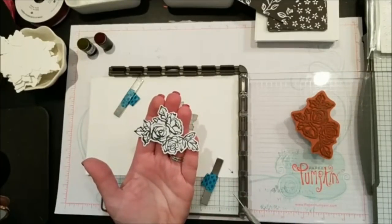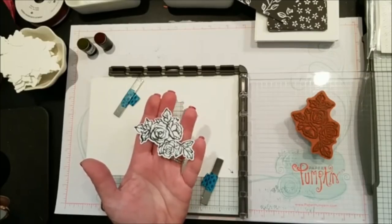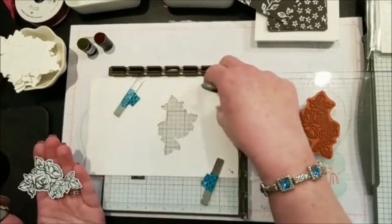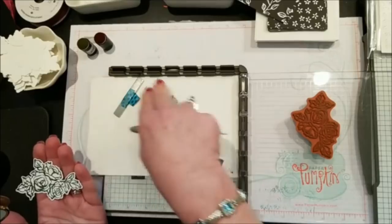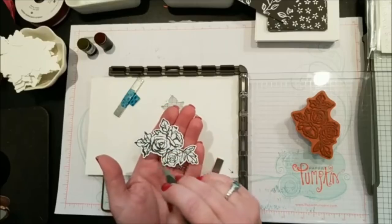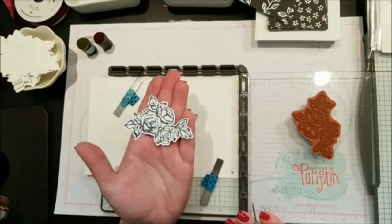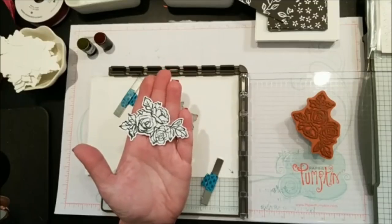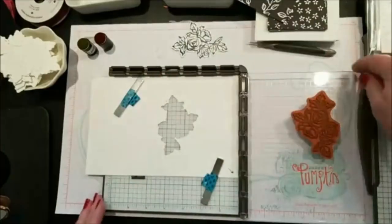And voilà — it's in the right spot! One tiny spot didn't come out, but that's the beauty of it. I use my paper piercer to lift it up, and there you go — perfectly die-cut. If I did this the regular way, I'd stamp six on a sheet and try to line up the die each time. Now I can do a hundred of these in about half an hour.